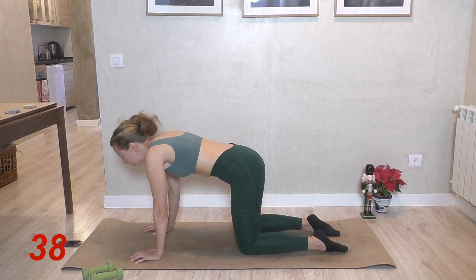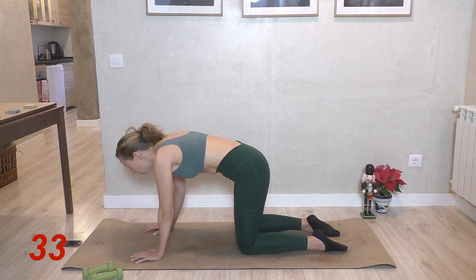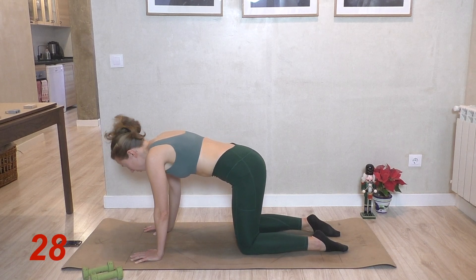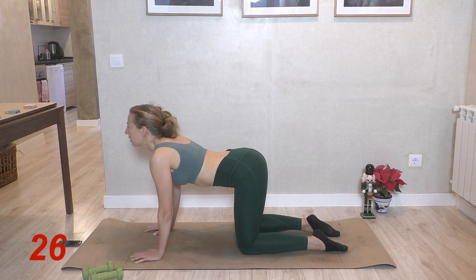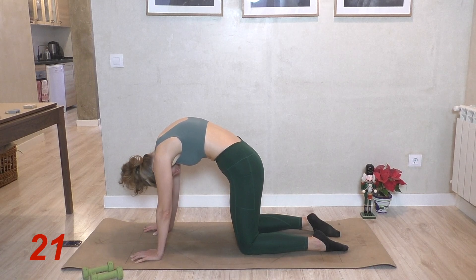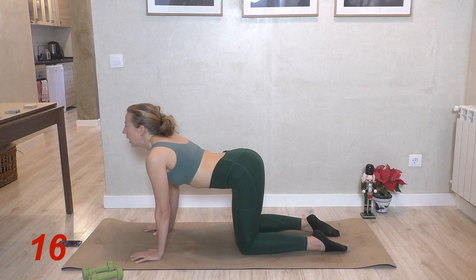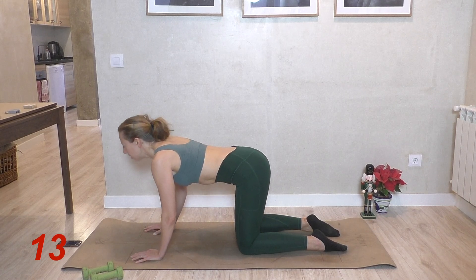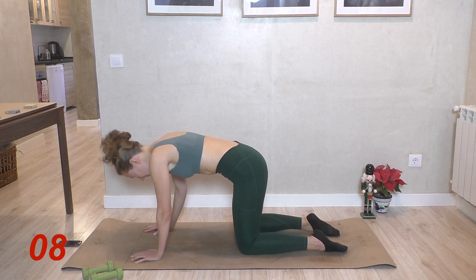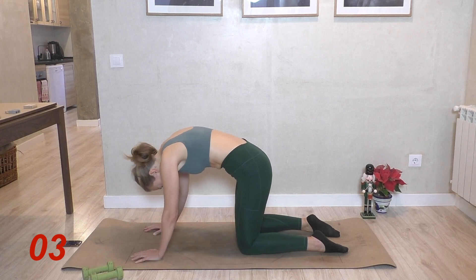I'd like to take these quite slowly so that I'm really feeling the full range, the full articulation of the spine each time. You could potentially take them a little bit quicker than I'm taking them, but it's morning for me right now, so it feels quite nice to take these slowly and really get a lovely stretch out of it. One last cat here.